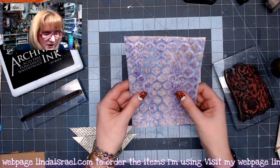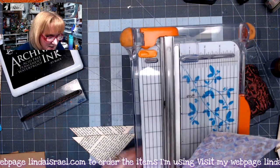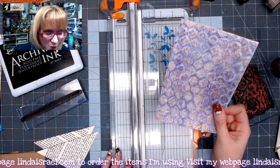What I'm going to do is cut this piece in order to make two corner pockets, three journal cards, and one belly band. So yeah, that's a lot that we're going to get out of this one piece of paper.